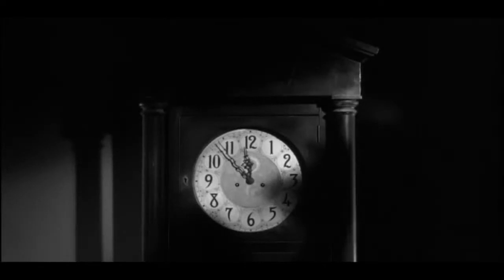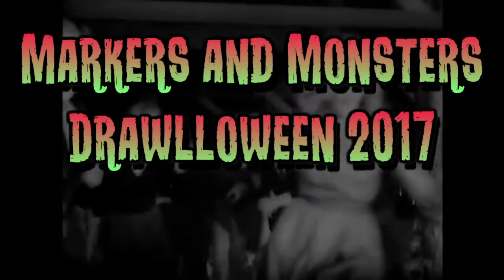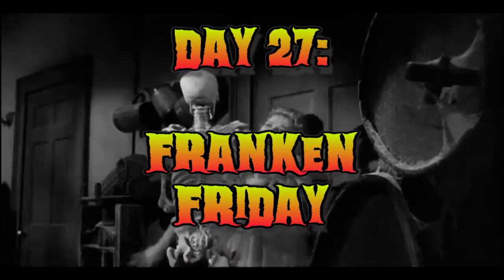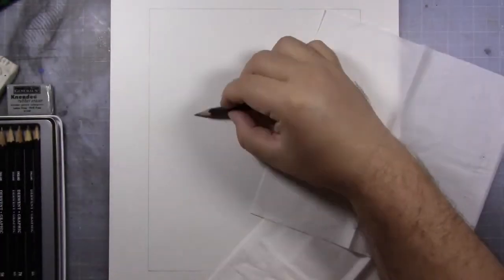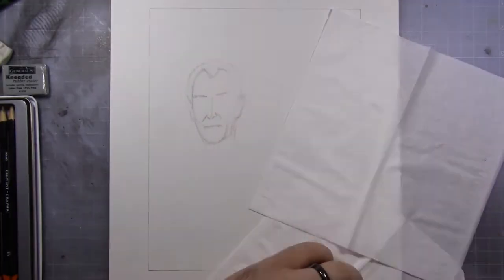May I have your attention please? It's Markers and Monsters for Halloween 2017! Hello everybody, and welcome to Franken-Friday, right here at Markers and Monsters.